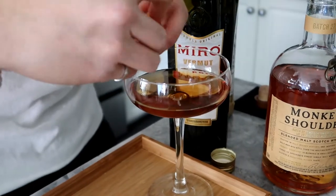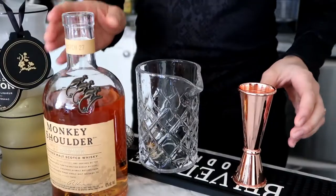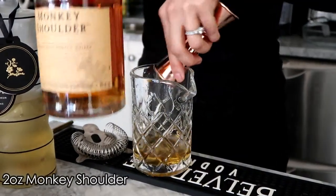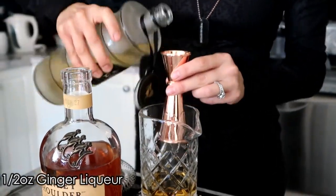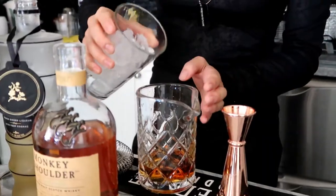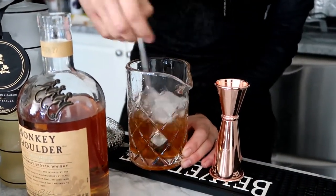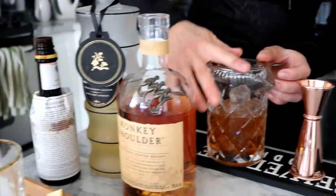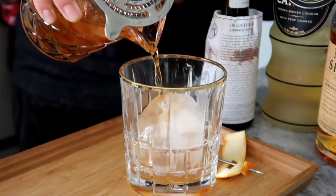And you garnish it with an orange twist. For the Ace of Diamonds, we're going to have two ounces of Monkey Shoulder, half ounce of the lovely ginger liqueur, and three dashes of Angostura bitters. Just add your ice and give that a stir. Then strain that into a whiskey glass with a lovely large ice cube — or sphere in our case.